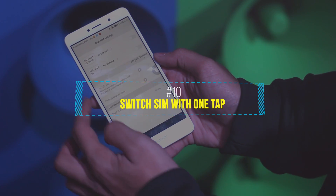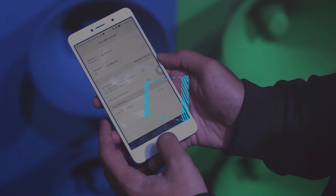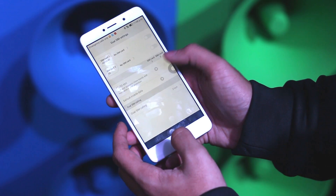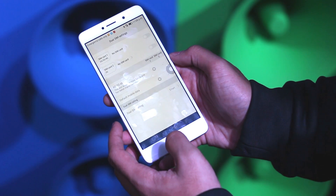The next tip is something I always get a lot of comments about — how to switch the cellular network from one SIM to another SIM. All you have to do is go to Settings and then Cellular Network.